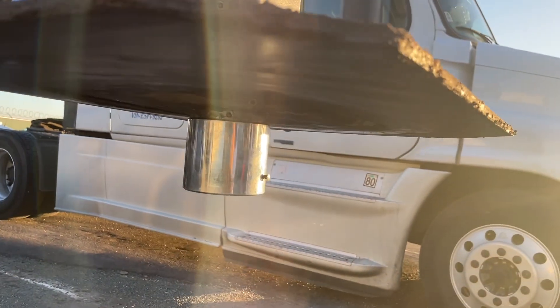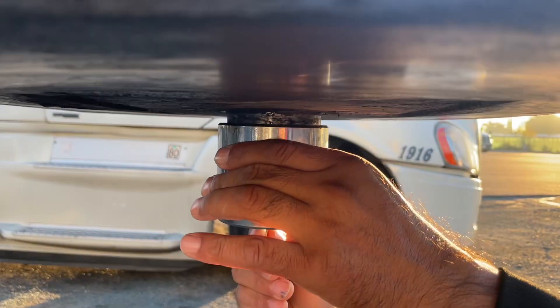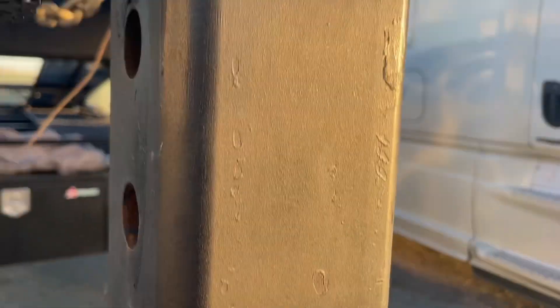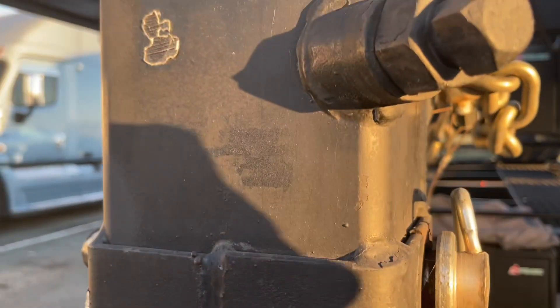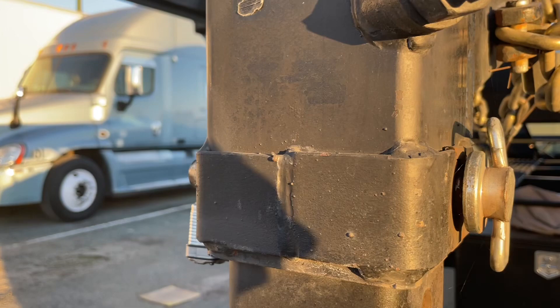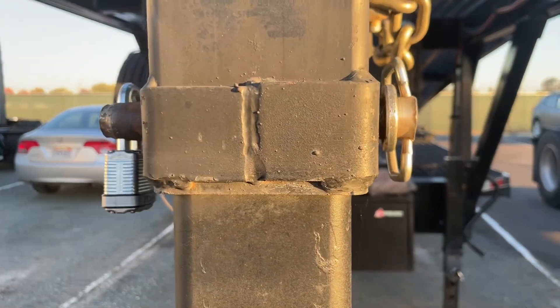As you can see, he keeps a lock on the king pin — that's a king pin right here. He has a lock on this. If you don't secure this pin up here, they can remove the king pin, put another king pin in, and take your trailer.